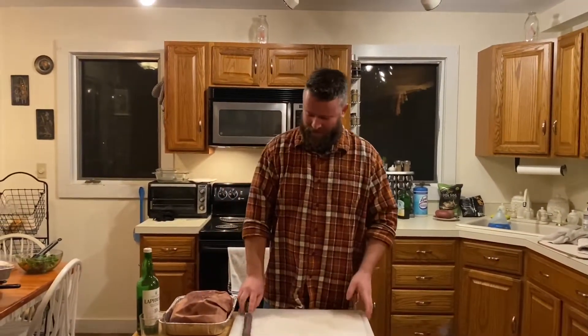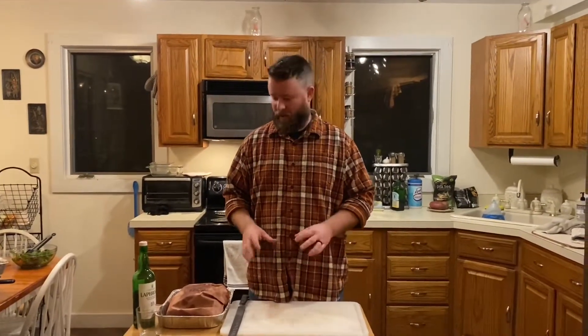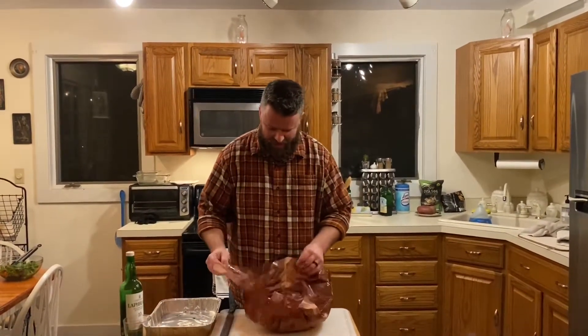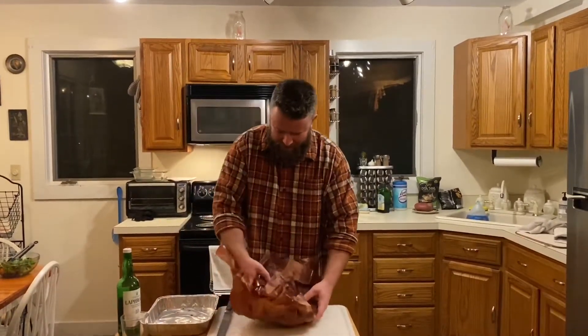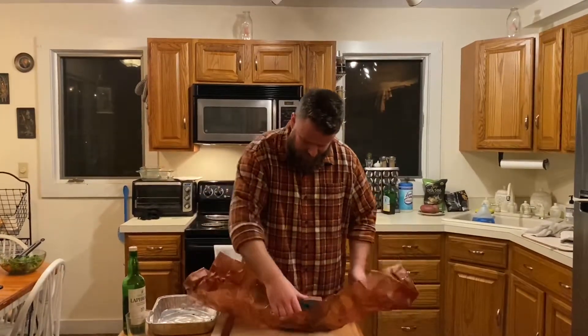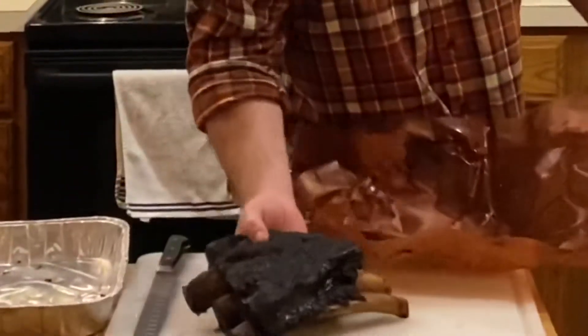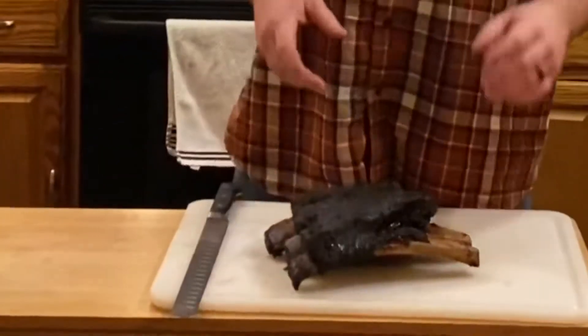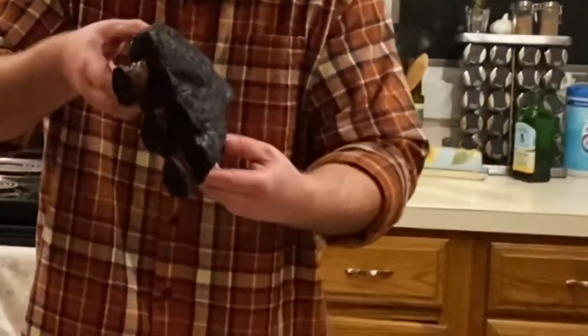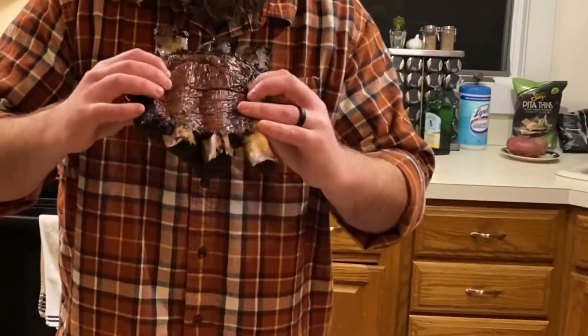This rack of ribs has been resting for an hour. I could let it go two, but I cannot wait anymore. We've got a nice tossed salad and potatoes roasting in the oven, but I'm getting right into this because this is the star of the show. Taking it out of the butcher paper — as you can see there's a lot of grease, which is what I was talking about with the paper being semi-permeable, letting some moisture escape. We've got our beautiful bark that is nice and crusty, and this is exactly what we strive to keep.